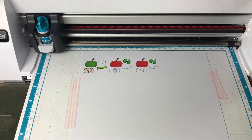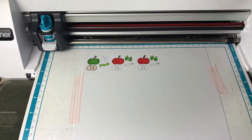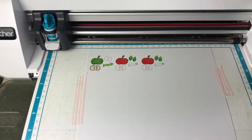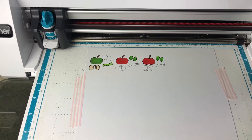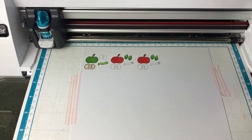Hi guys, welcome to Didee Dye's Crafty Corner. Today we're going to be playing with some digital images from Jen's store called Koala Tea Crafts. I will have it down in the description below.